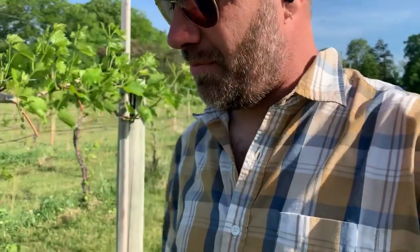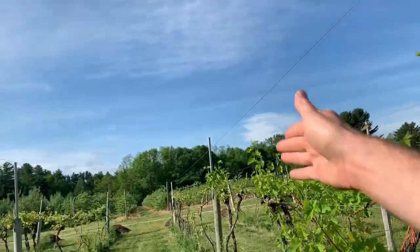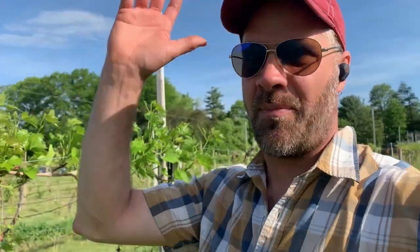A grapevine has got a certain amount of root system, and that root system can support a certain amount of growth up top. If we think about grapes in the Northeast or in North America, they really are weeds — and when I say weeds, I mean they are very competitive, they can be very vigorous, they can really dominate and kind of take over parts of the landscape. Grapes are one of my biggest weed problems in the orchard. If you imagine an apple tree, it provides a perfect trellis for wild grapes to grow on and it'll just grow right up into the tree and choke it out.